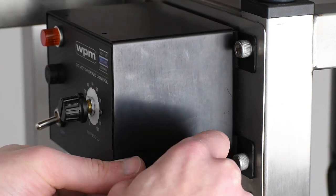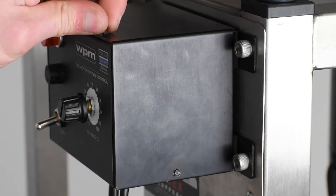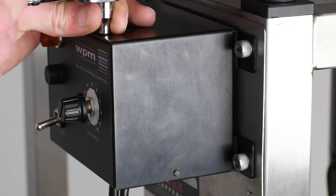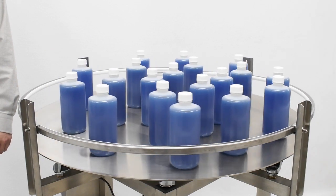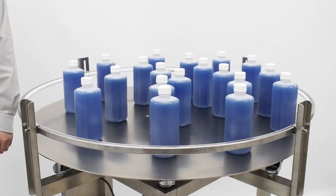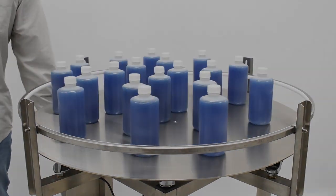Re-attach the motor controller cover by re-tightening the screws you removed from it earlier. Finally, plug your accumulation table back into your power supply. The rotational direction of the accumulation table has been reversed. Turn your table on to ensure it is working properly.